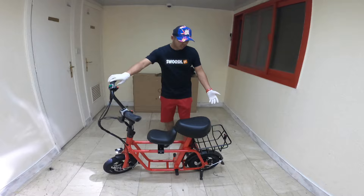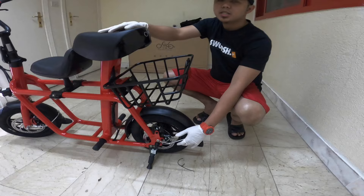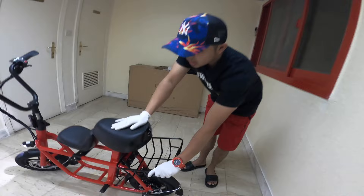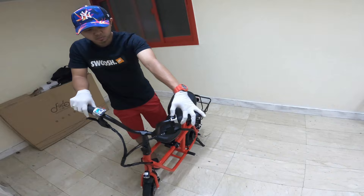The basic specs of the Fido Q1: the motor is 250 watts with a top speed of 25 kilometers per hour. The tire size is 12 inches, and it has a mechanical disc brake. It also has a rear basket, a saddle, and a children's saddle option. On the handlebar there is a horn button.